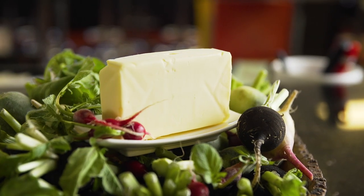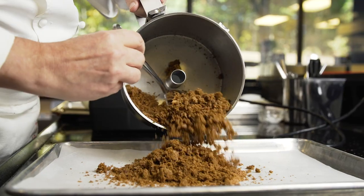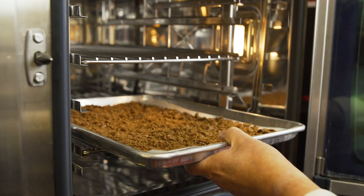I wanted to recreate the radish coming out of the soil, so I use five different radishes. The common point is the sweetness of the European butter and a touch of salt.